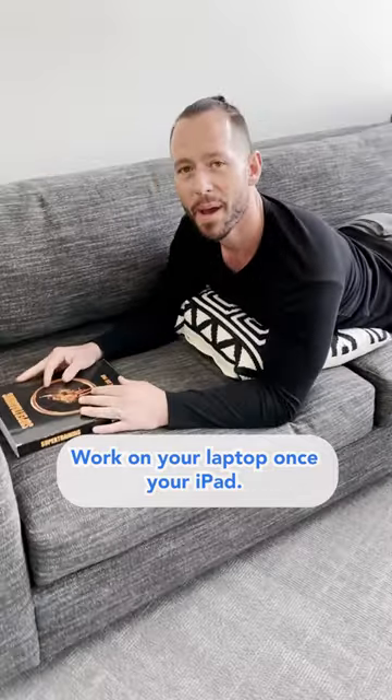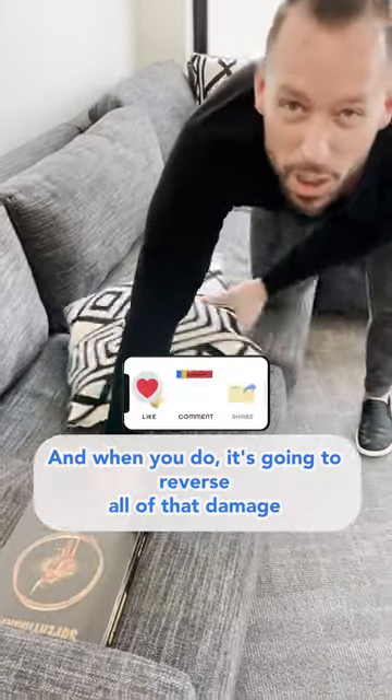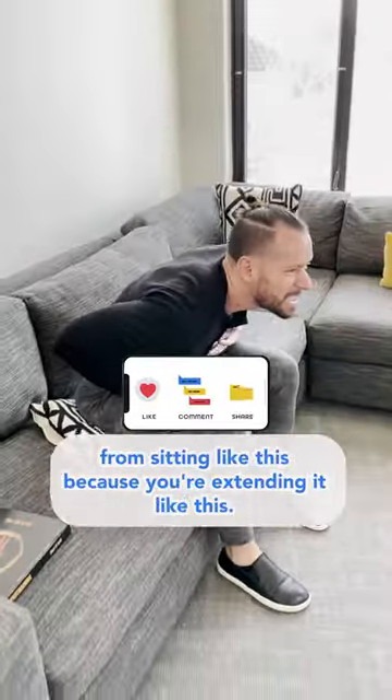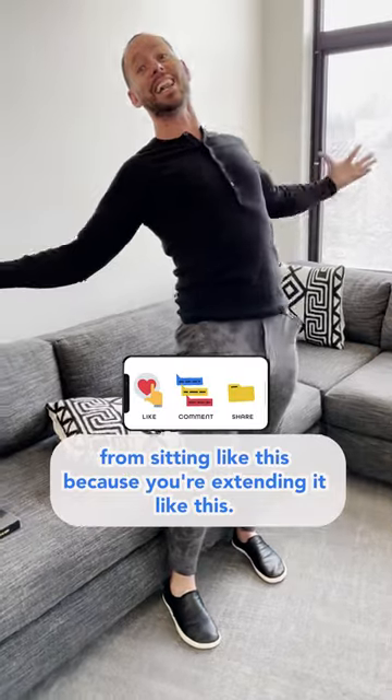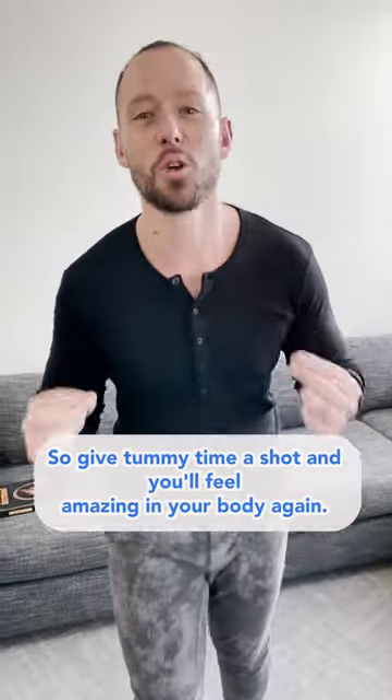Then read a book, work on your laptop, watch your iPad — do whatever you want and just hold this position. When you do, it's going to reverse all of that damage from sitting, because you're extended like this. So give tummy time a shot and you'll feel amazing in your body again.